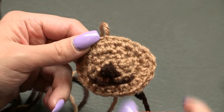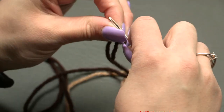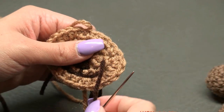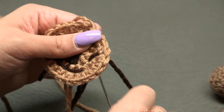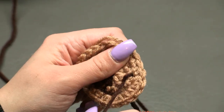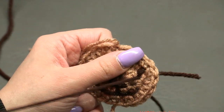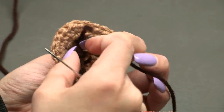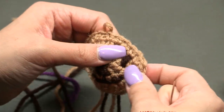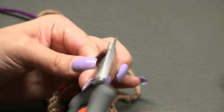For the eyes, you can use safety eyes or embroider them with dark brown yarn. Go in and out on each side of the face a few times to build up the eye shape, making them a little bigger if you like. Make one eye, fasten off, then make the second eye. Once the face is embroidered, sew this oval piece onto the body the same way you attached the belly — going in and out all the way around, then fastening off.